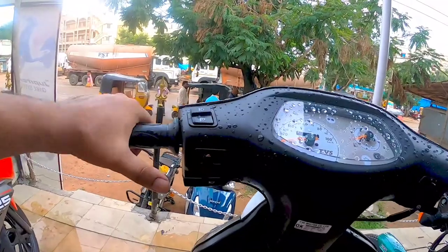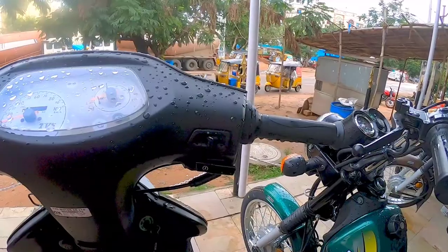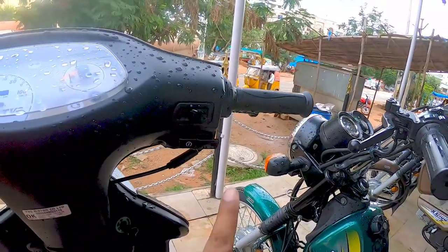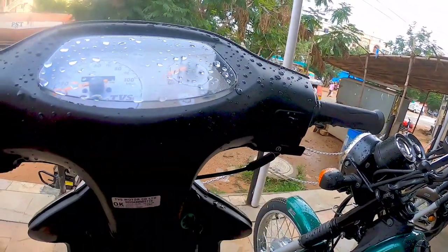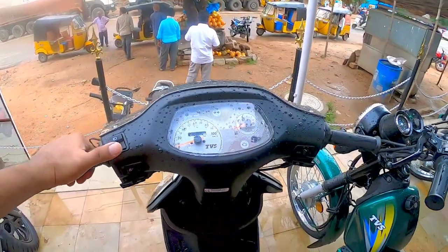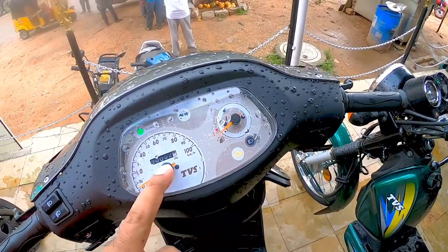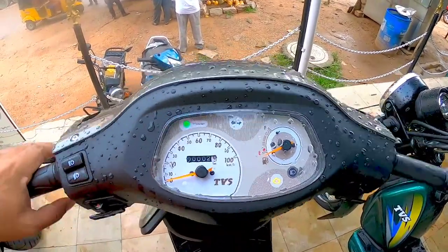The switchgear quality is the typical Scooty Plus or TVS quality, which is good. It has the engine start-stop, the DRL on/off switch, the horn, and the side indicators — all good. It also comes with an FI engine, and it comes with the eco mode as well.